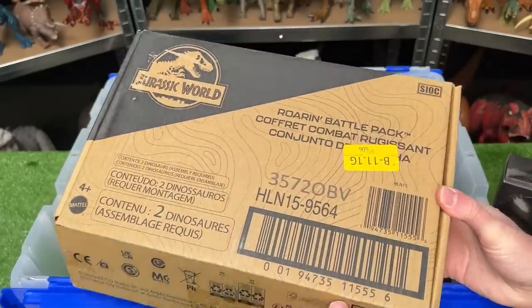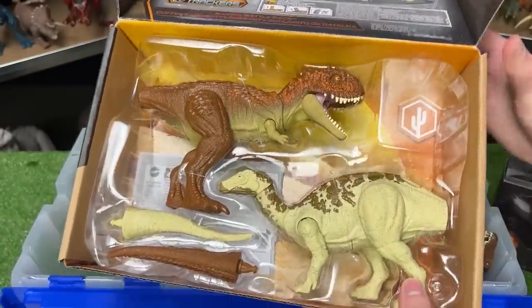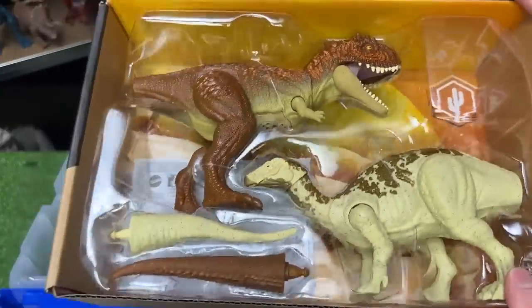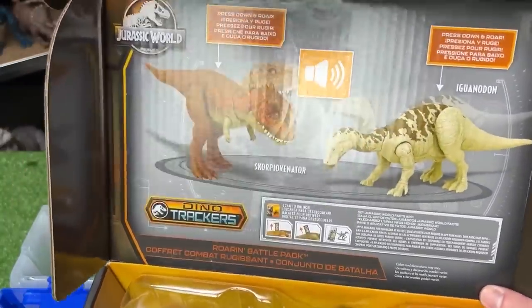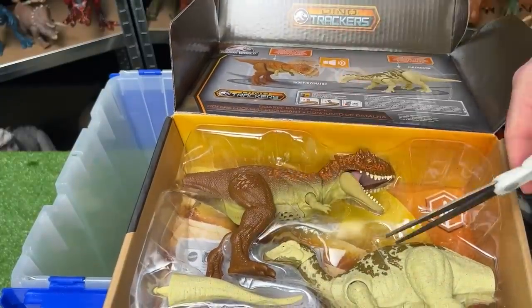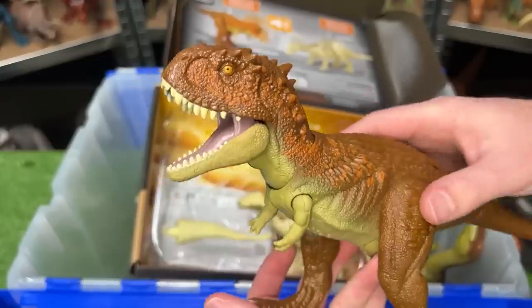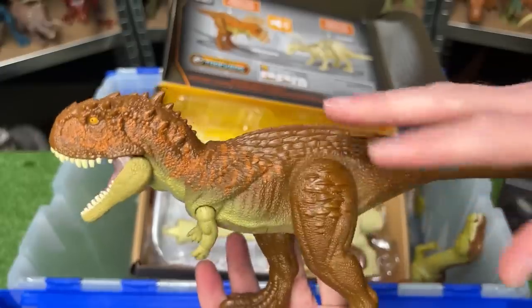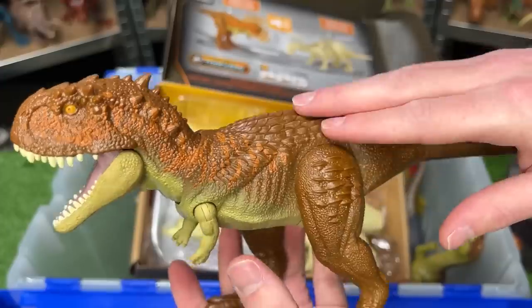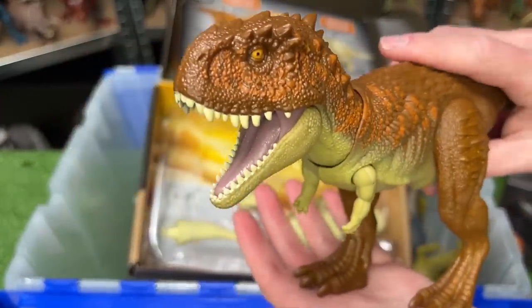All right, let's dig into these brand new ones that I just bought. This first box has a Scorpio Venator and an Iguanodon — these are part of the Dino Tracker's Roarin' Battle Pack. Here is the Scorpio Venator. I have one other Scorpio Venator figure but this is a whole new color scheme. It's got dark brown, some orange, and then the light underbelly. Plus it has a chomping action.